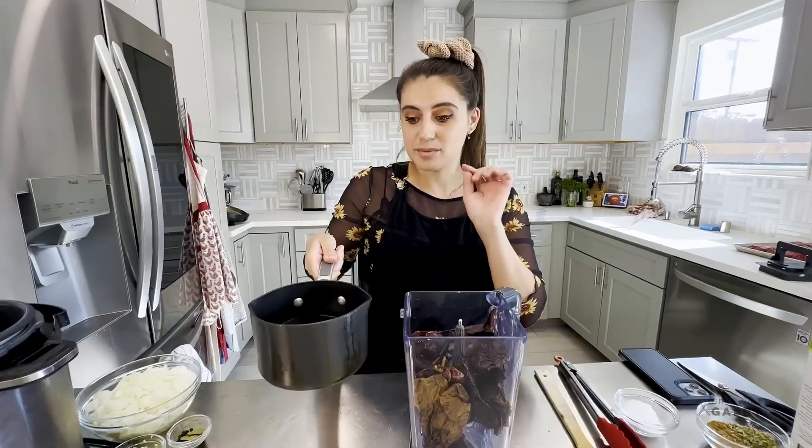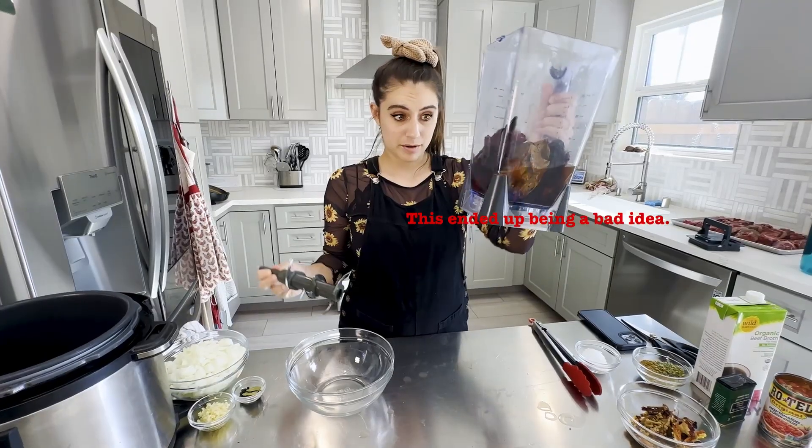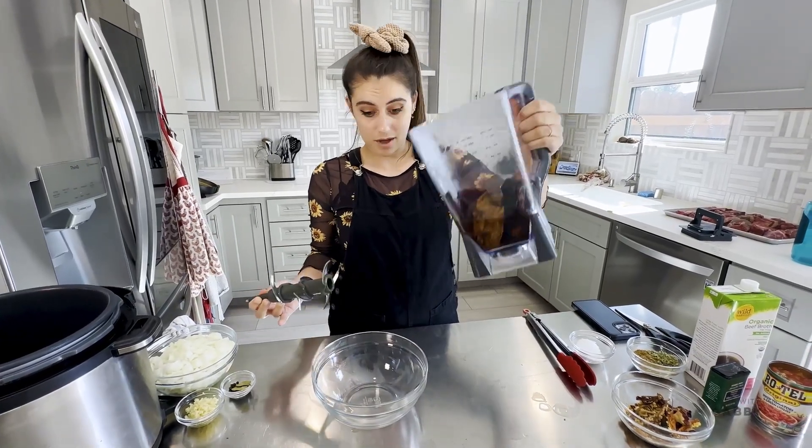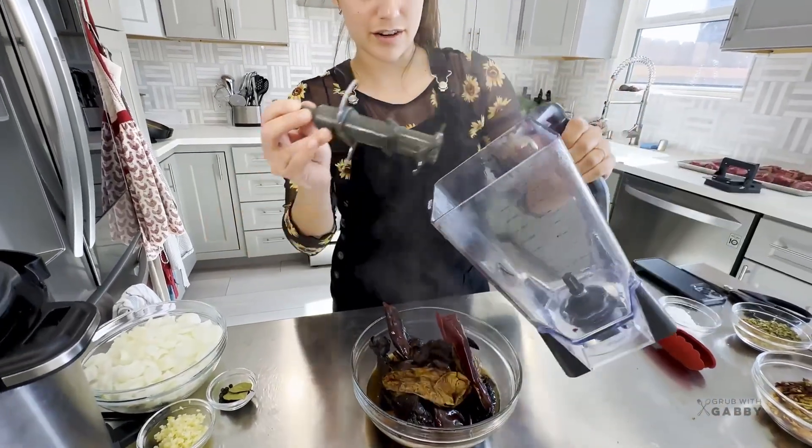It's about two cups. I'm going to add that to the blender, but since my peppers are not fully submerged there, I'm actually going to take it out and put it into a bowl that can be easily covered. Don't worry, we're still going to use the blender - no extra dishes.